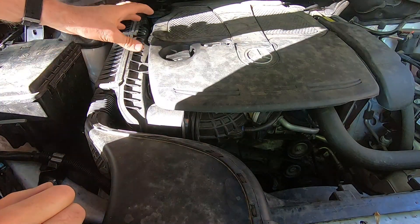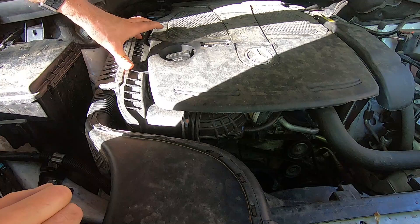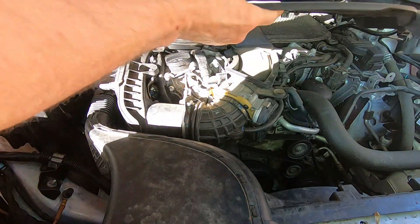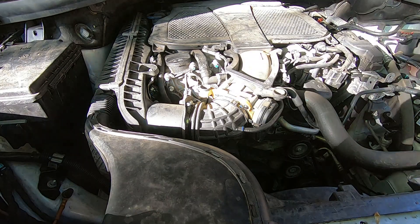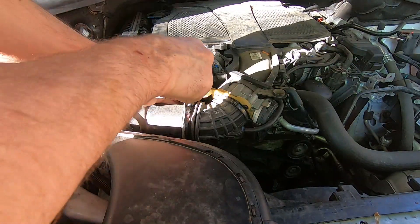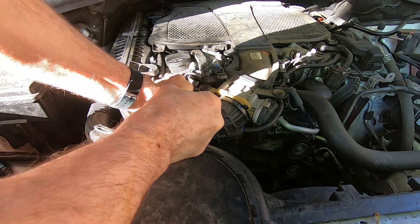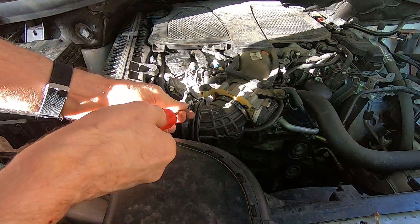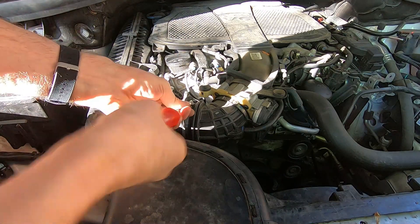Since I only need to remove the coil for cylinder number two, I'm only going to work on this bank of cylinders, so hopefully I don't have to remove a lot of stuff. I'm going to remove the air filter housing.